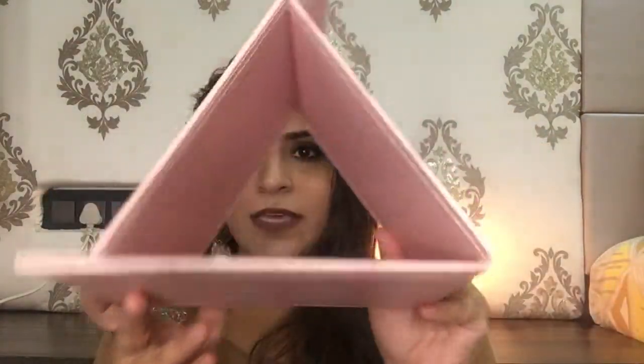It has a Pink Panther photo on it. This is how it opens, and you can easily see your face — it's a full mirror.